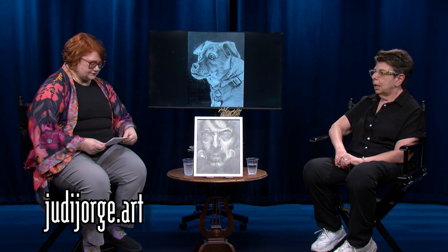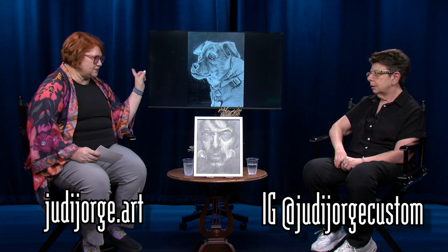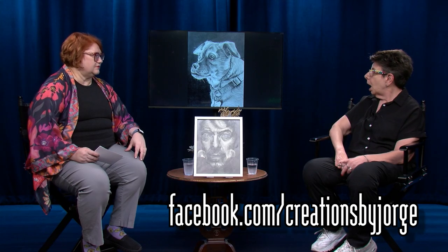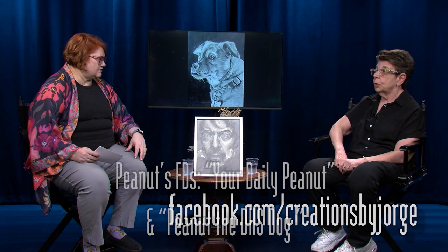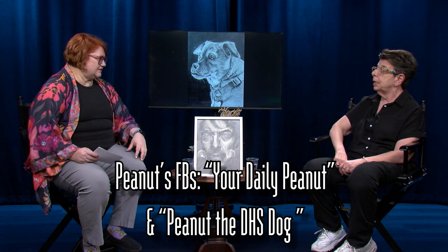Where can we find you online? My website is judygeorge.art, and I'm on Instagram at judygeorgecustom. Peanut has his own Facebook page called 'Your Daily Peanut,' and you can find it through judygeorgeart. He also has his DHS account, peanutthedhsdog.